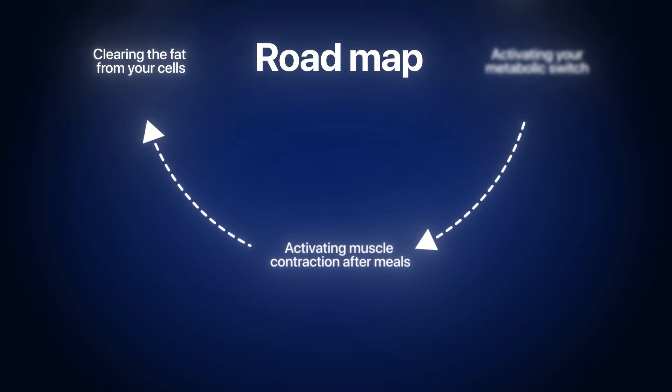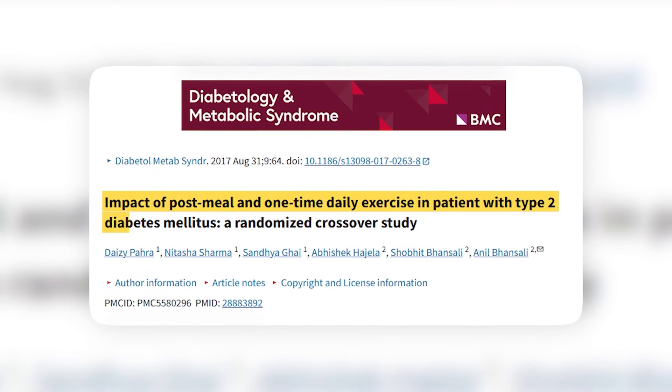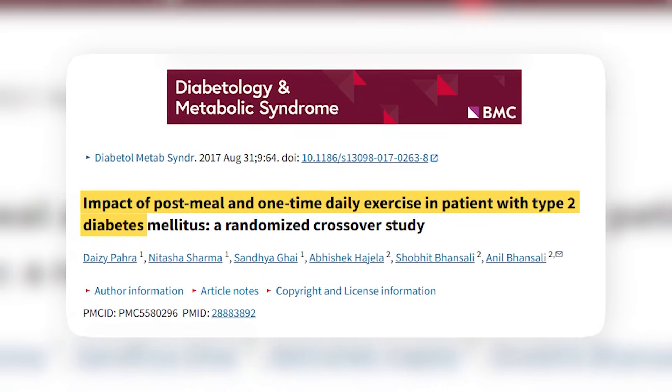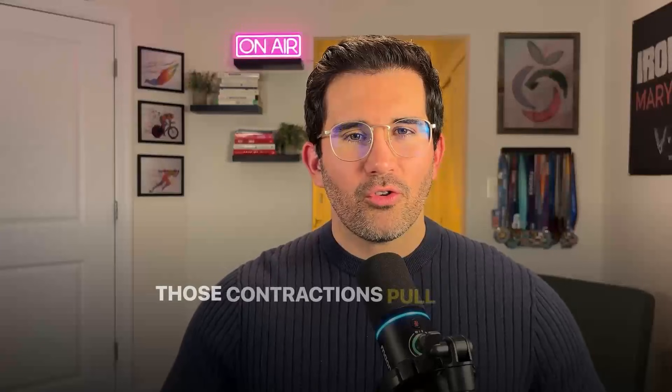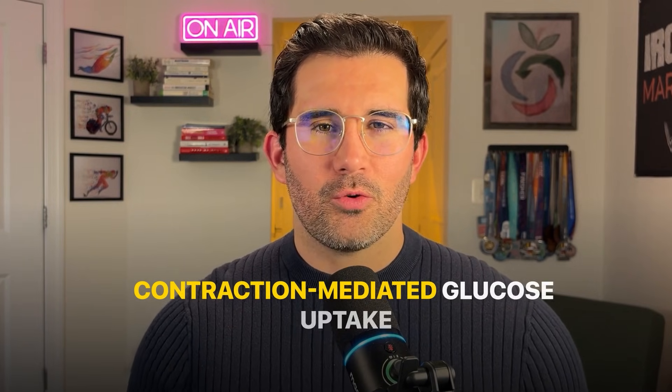Number three: activating muscle contraction after meals. This might be the simplest and most powerful lifestyle hack in your toolbox. A randomized crossover trial in people with type 2 diabetes found that three 15-minute walks — one after each meal — lowered fasting blood sugar and A1c significantly more than one 45-minute walk done before breakfast. When you move after eating, your muscles contract rhythmically, and those contractions pull glucose out of the bloodstream without insulin. It's called contraction-mediated glucose uptake.